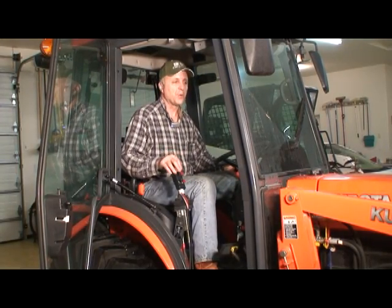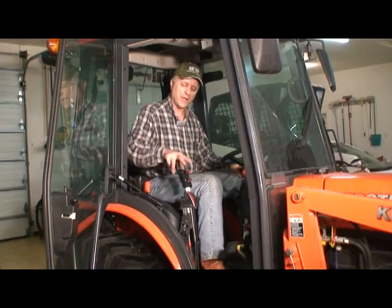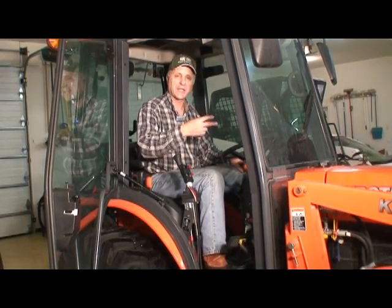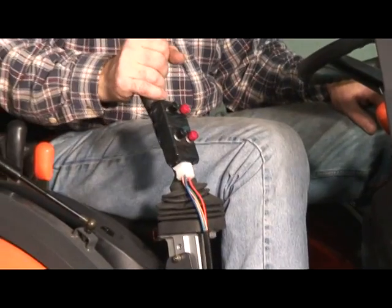Operation of this snowblower is very easy. You simply engage the PTO of the tractor. Your loader control is here — you raise, lower, and tilt your loader here. Your black and red buttons on top control the chute rotation left to right, and the buttons here control the cap rotation up and down. It's very simple to operate — even your brother-in-law could do it.